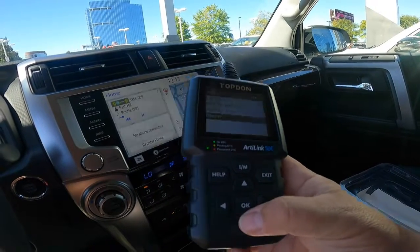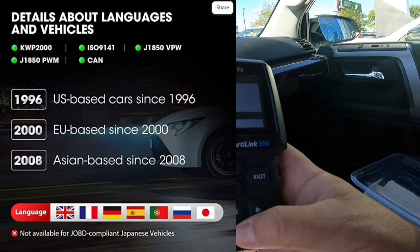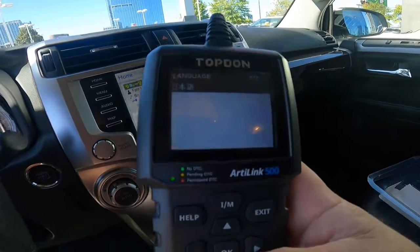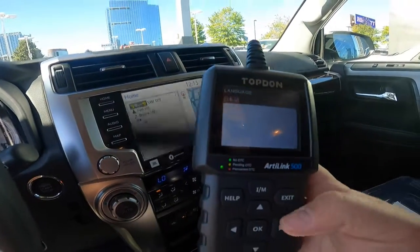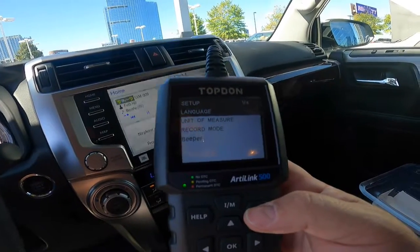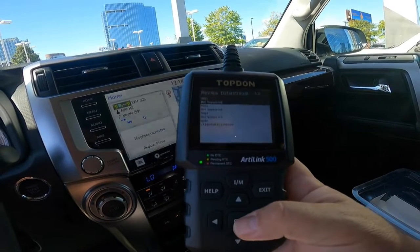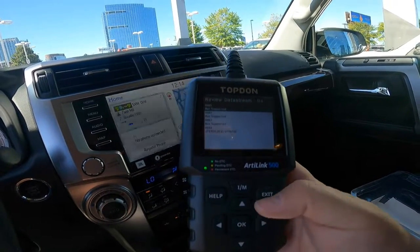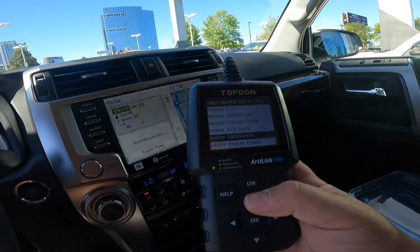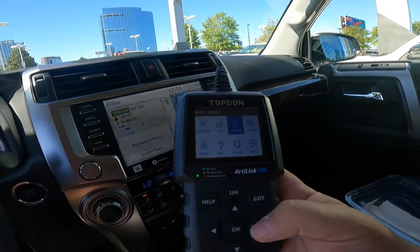There's a language option. Let's see which languages you can do - English, French, Spanish, Dutch, that's probably Russian, Portuguese, and hieroglyphics - that's probably Chinese. You can review your data stream, review all kinds of stuff. Freeze frame - you can delete stuff. There's all kinds of stuff you can do with this. Prep for a smog check, something like that.